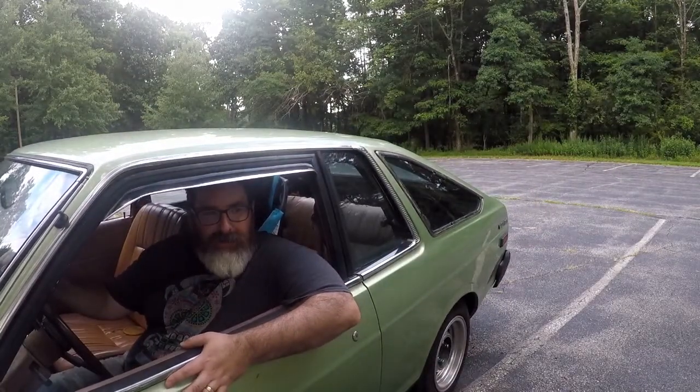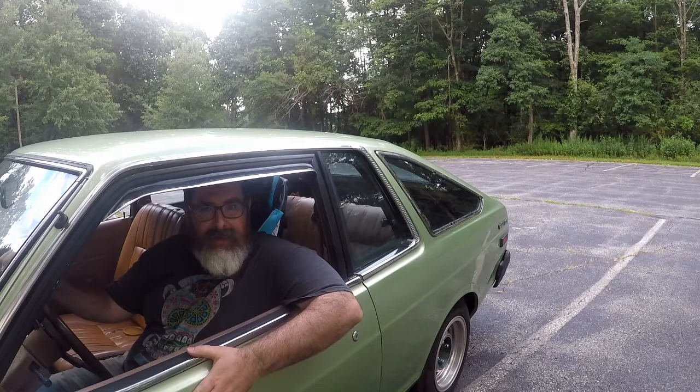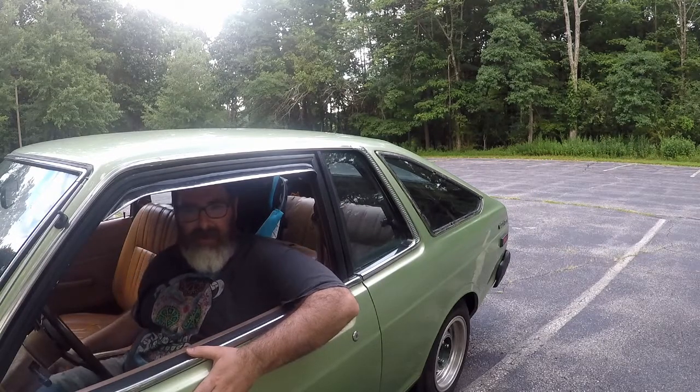I think it's about time to introduce you to the new project car, Granny Smith. It's a 1978 Datsun 210, so let me show you around.